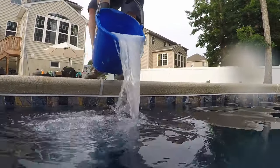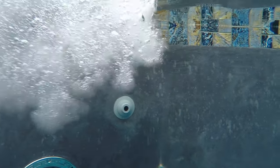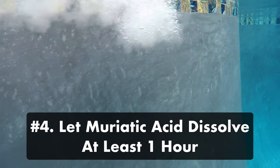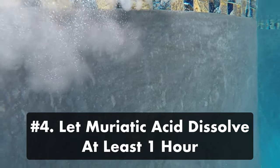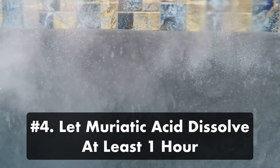Start by pouring the muriatic acid into the deep end of your pool. Be sure to walk around as you pour so you don't inhale the fumes. Step four: let the muriatic acid dissolve. Keep your pool's filter running and let the chemical circulate. It should be dissolved and circulated within an hour, but it could take longer if you've added a larger dose.